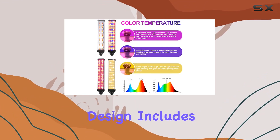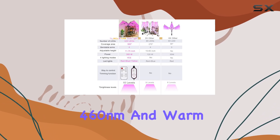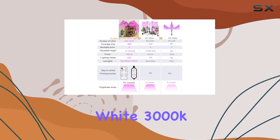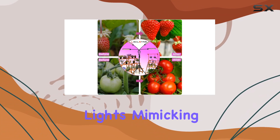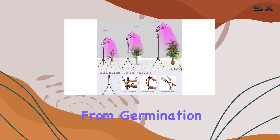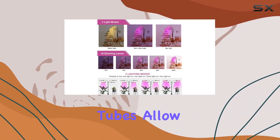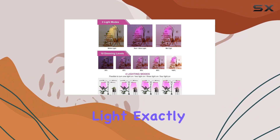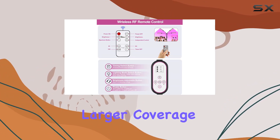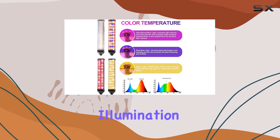The full-spectrum design includes red 660nm, blue 460nm, and warm white 3000K lights, mimicking natural sunlight and promoting all stages of plant growth, from germination to flowering and fruiting. The flexible 360-degree gooseneck tubes allow you to direct light exactly where it's needed, providing a larger coverage area and ensuring every plant receives optimal illumination.